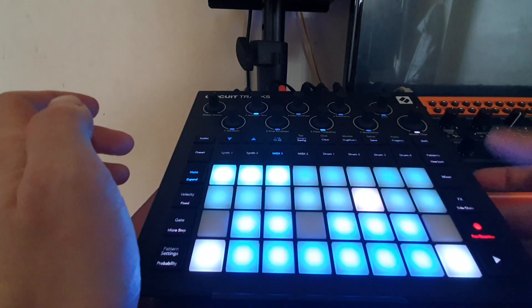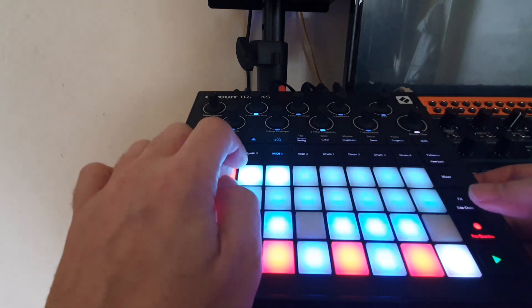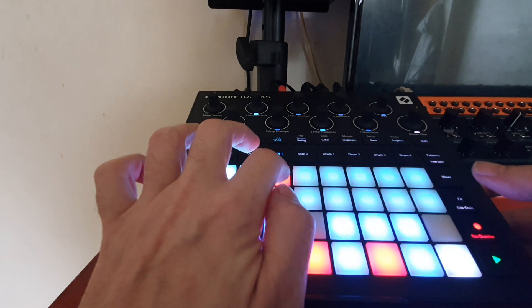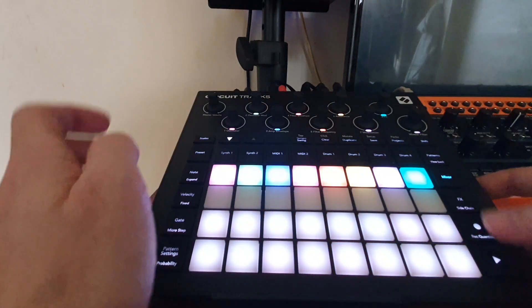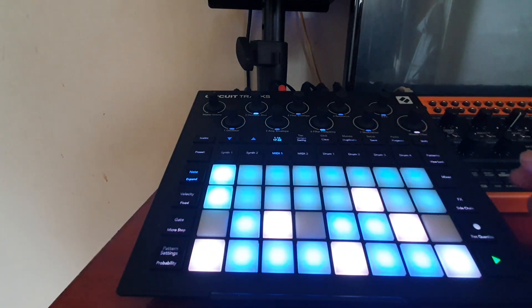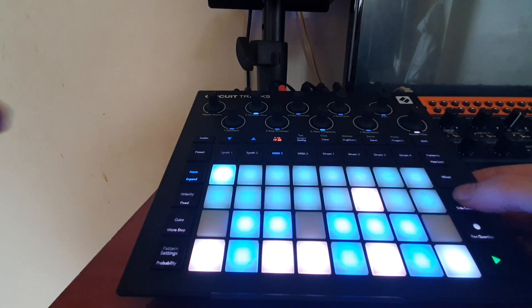Back to MIDI, press record and let's go. Turn it back on. So that's the first one — that definitely works.